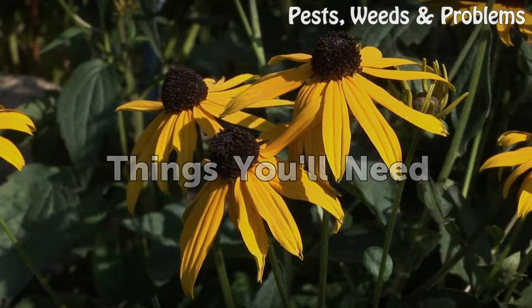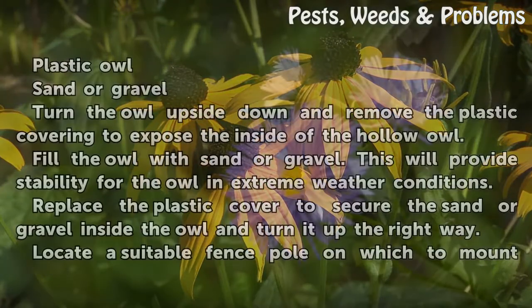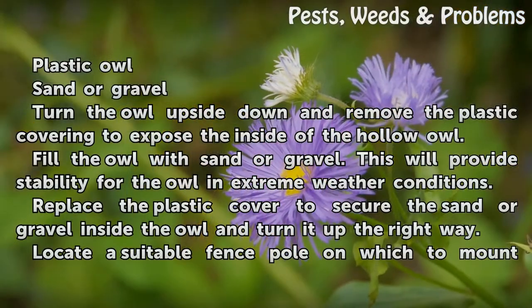Things you will need: a plastic owl, and sand or gravel.